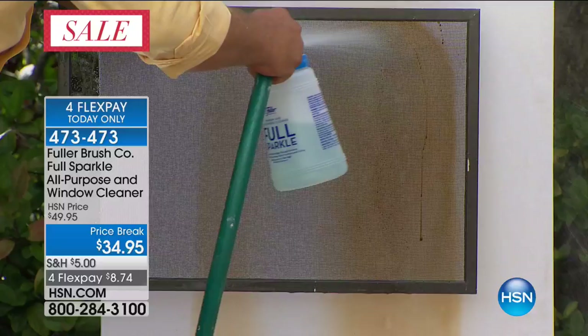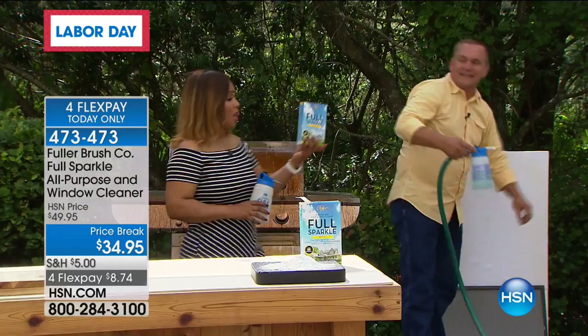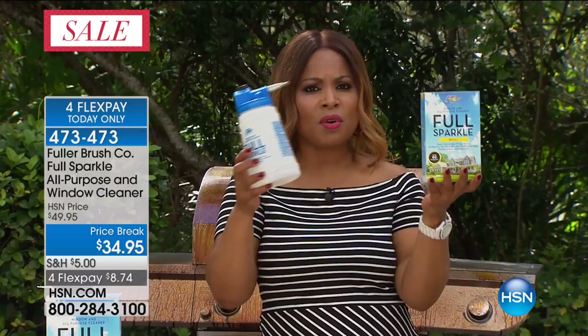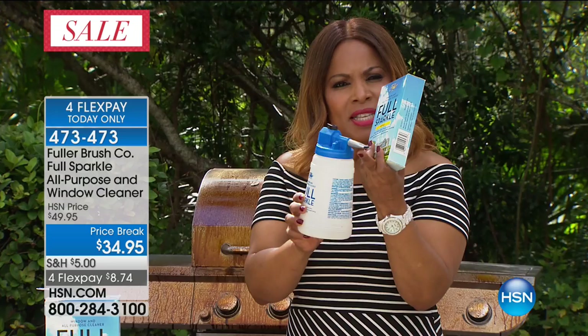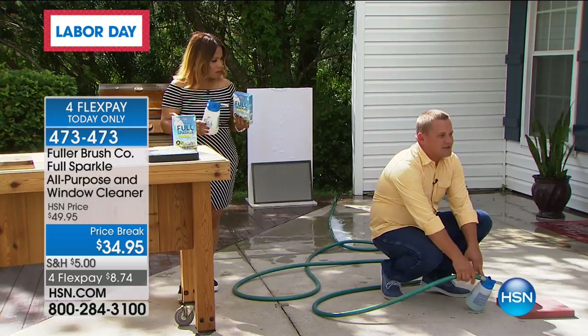Think about how much time that saves you. A little bit goes a long way — this one box is going to clean up to 60 windows. A lot of you won't have that many windows, but depending on the size of your home, it could last you more than a year. This special bottle and spray nozzle connects to your water hose to reach the second story of windows. You hook it up to your garden hose, and it takes whatever water pressure you have and supercharges it with a venturi inside here — it kind of turns your garden hose into a little mini pressure washer.